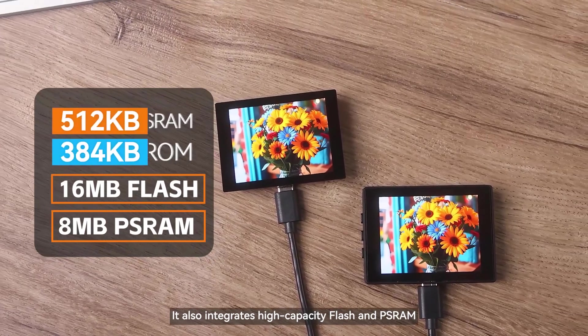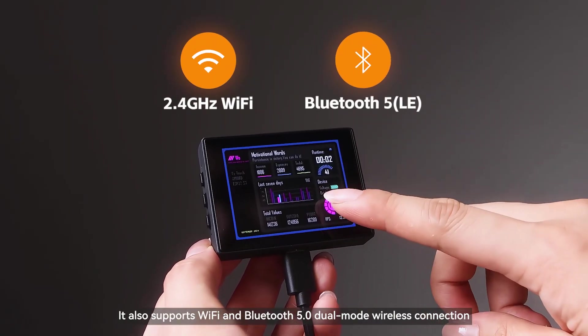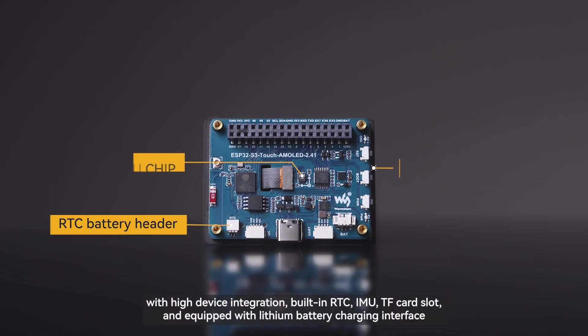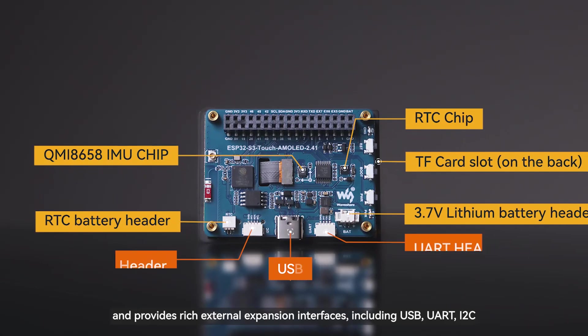It also integrates high-capacity flash and PSRAM, providing sufficient storage space for your project. It also supports Wi-Fi and Bluetooth 5.0 dual-mode wireless connection, with high device integration — built-in RTC, IMU, TF card slot, and equipped with a lithium battery charging interface.